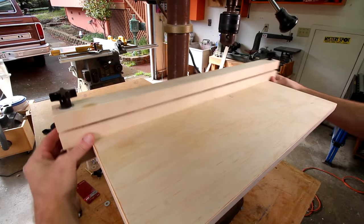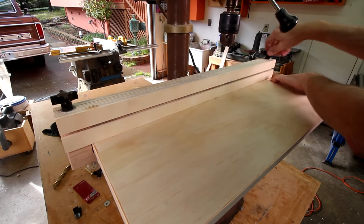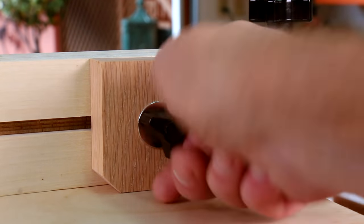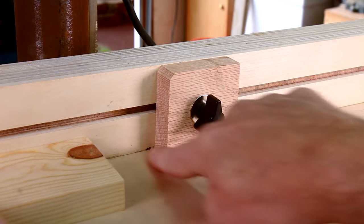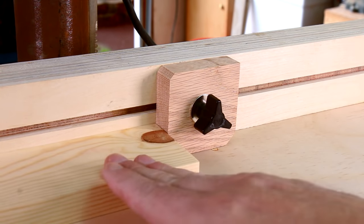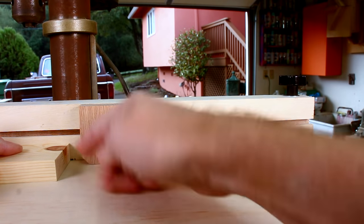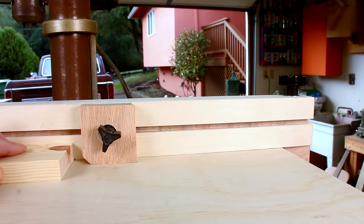Positioning the fence is easy — I just put it wherever I need it and tighten it down. Whenever I need to use the stop block I can just slide it into place and lock it down. Sometimes when you're drilling a lot of holes and using a stop block, sawdust can collect in the corner preventing the wood from accurately butting up against the stop block. So on two of these corners I've added a little chamfer — a beveled edge — to prevent the sawdust from collecting there.